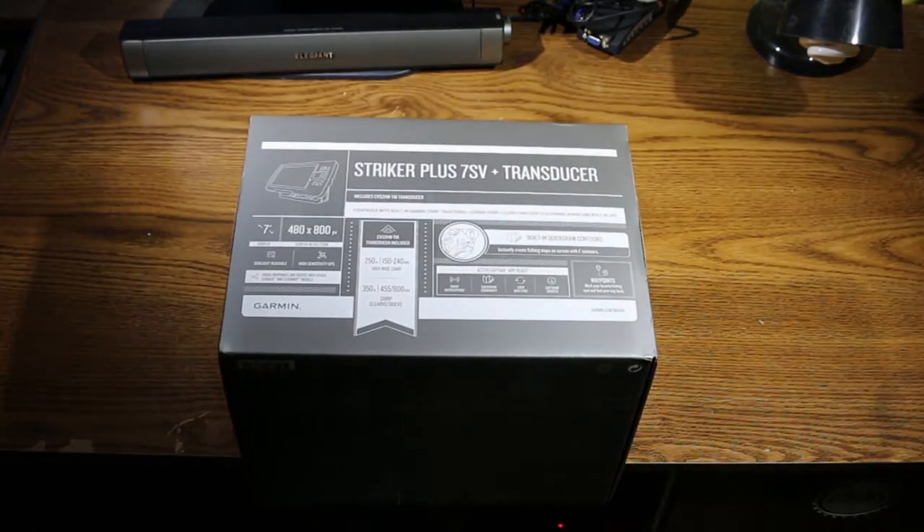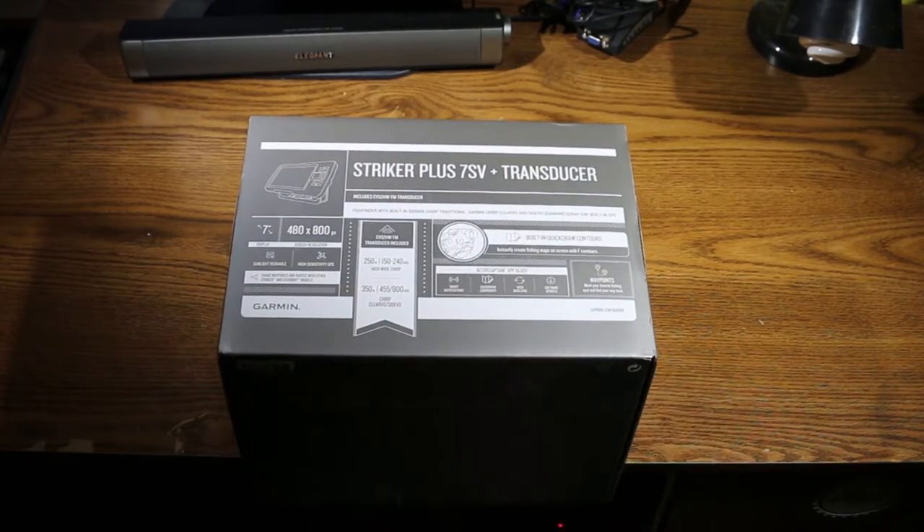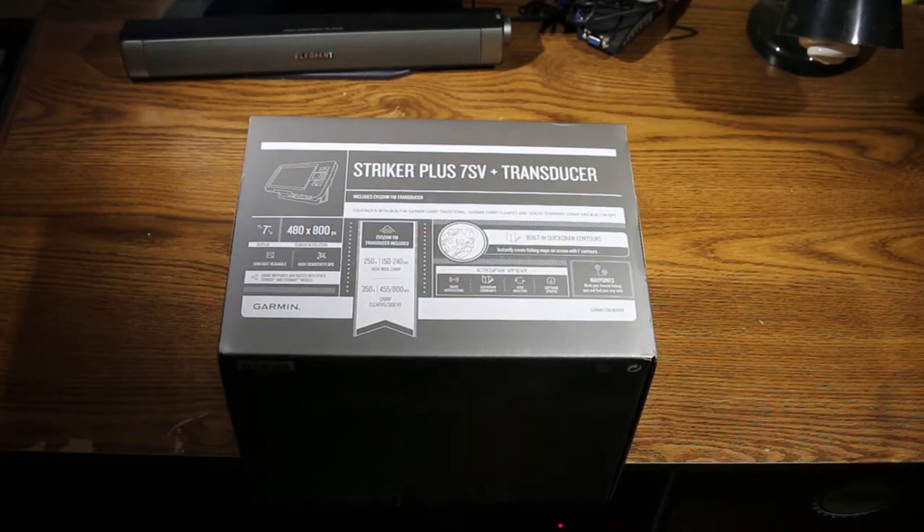It's got a nice big 7-inch screen. It does have GPS enabled; however, you cannot load charts and maps on this. If you want to do that, you have to upgrade to the Echo Map series, which starts at about $599, so it is more expensive. Unfortunately, that is a limitation to this unit.